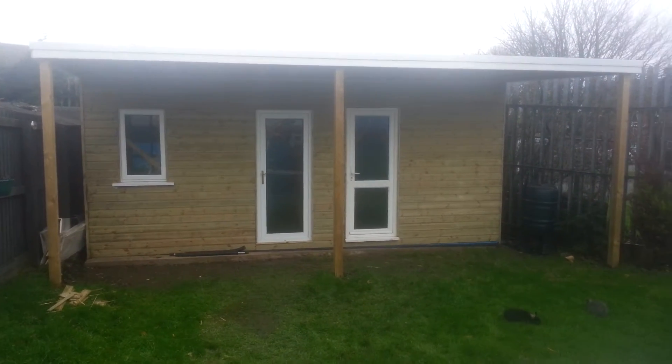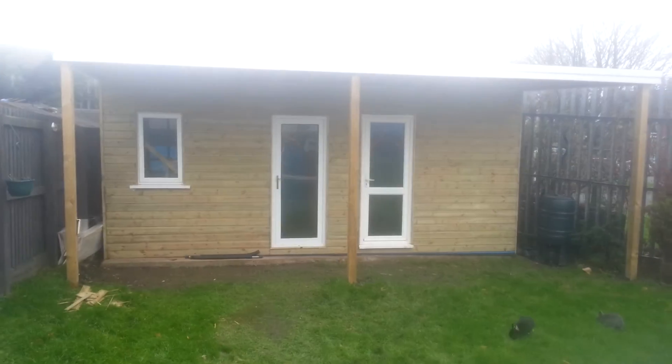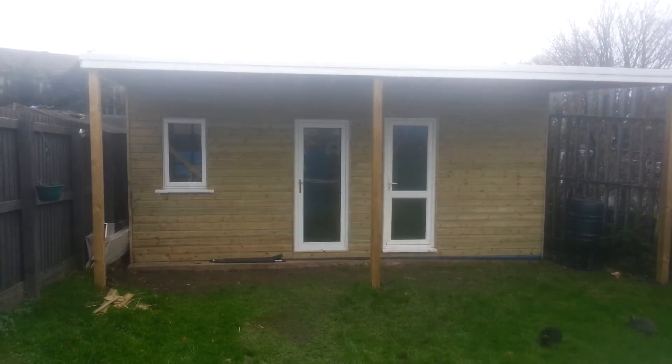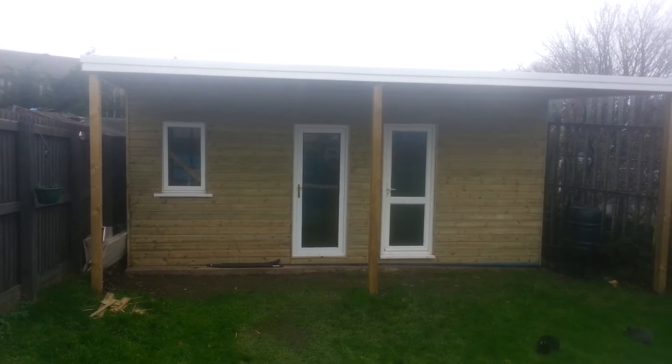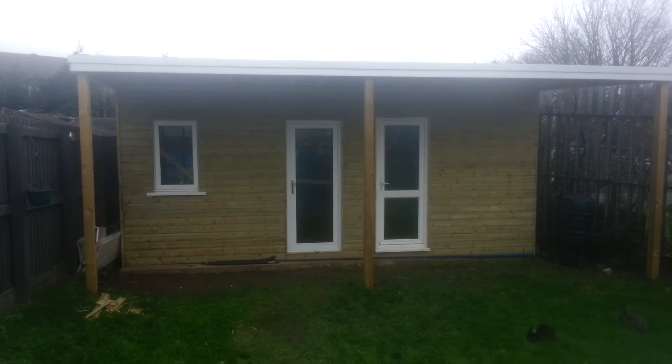As you can see, the front's on and the rabbits are out. That's all I've managed to do at the minute — the front. I've still got the two sides and the back to do, but unfortunately a bit of an update.